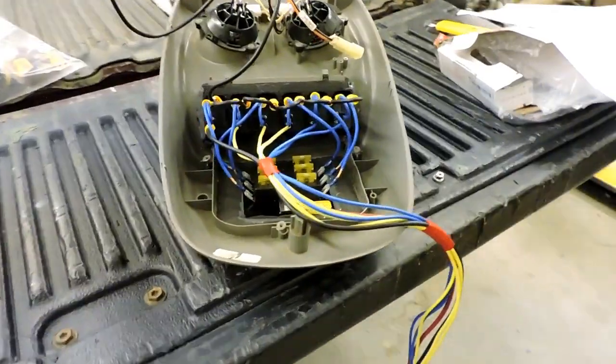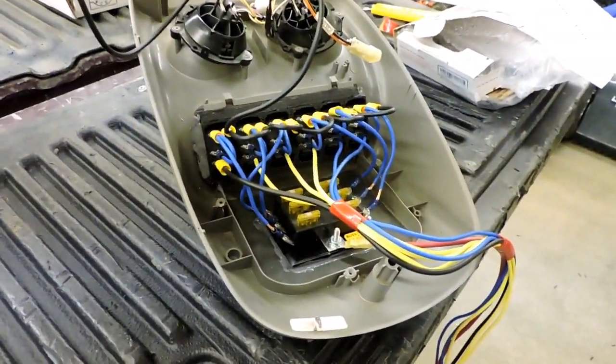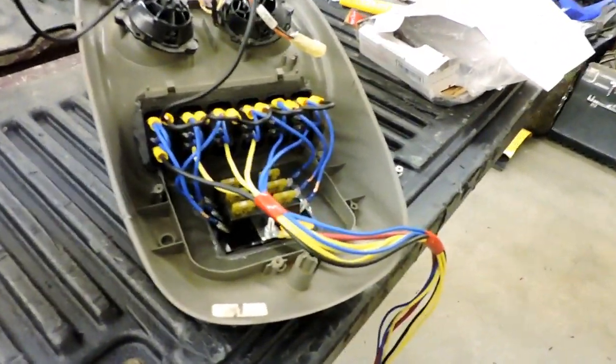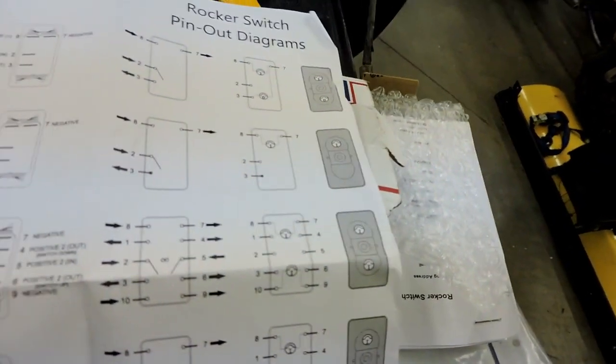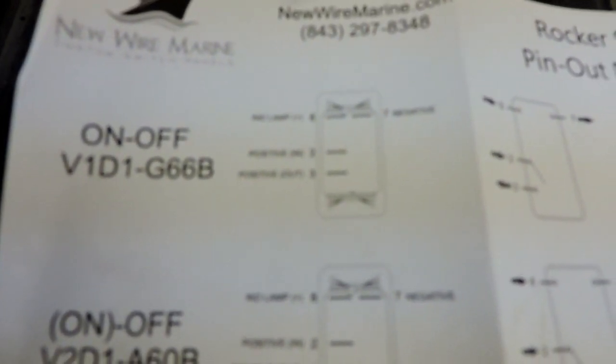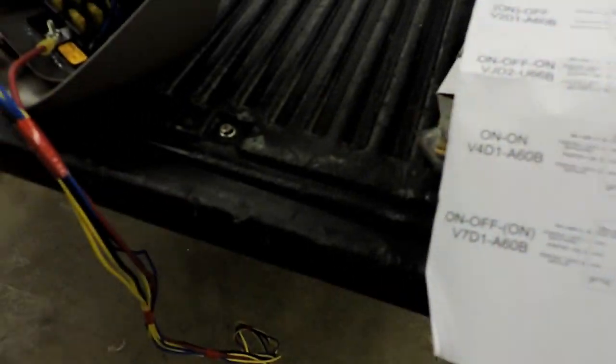Hey guys, so I finally got this thing wired up. In the process I ended up hitting the camera off the bench, so I've got a nice crack on my LCD screen, which is just great. Anyway, Rocker Switches Pro is nice enough to have a schematic here — rocker switches pin-out diagrams — and I've got the top one right there. Either way, you've got your lamp for your backlight going in and a negative, then your positive in and your positive. It's pretty simple — same layout as my train horn on the temporary rocker switch.